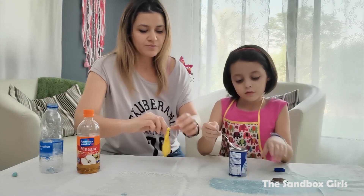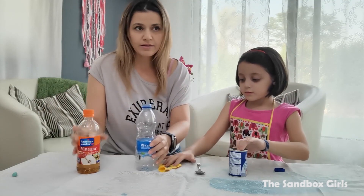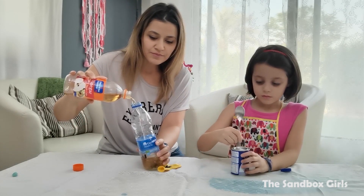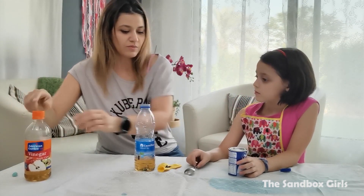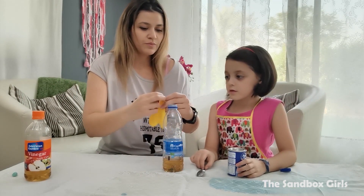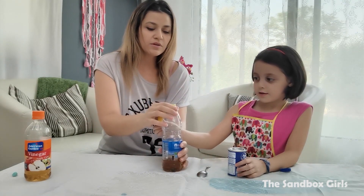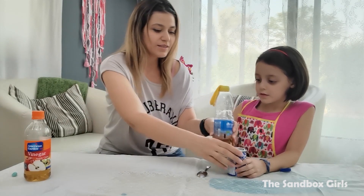Now close that up. Now we'll leave this like this. And now we're going to pour some vinegar inside this bottle. I'm going to put the balloon on top of the mouth of the bottle and then we're going to empty this inside. Let's see what's going to happen.